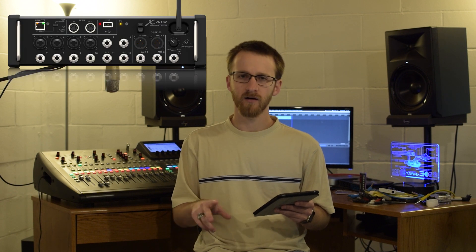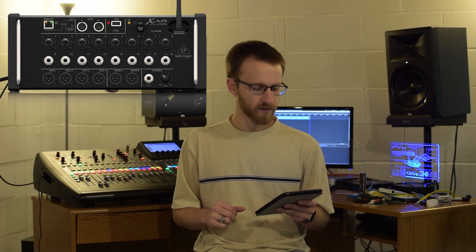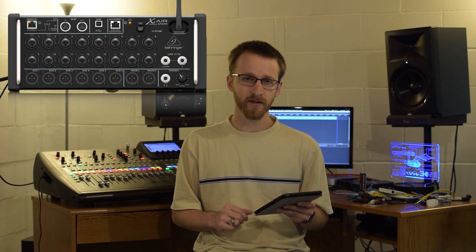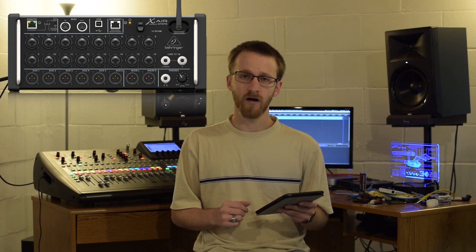There is also the X18, which is very similar to the XR18, just a different physical form factor — that one's meant more to be laid on a desk. For outputs, the XR12 has the XLR main left-right output and two quarter-inch auxiliary outputs. The XR16 has an XLR main left-right output and four XLR aux outputs. The XR18 has your XLR left-right and then six XLR aux outputs.